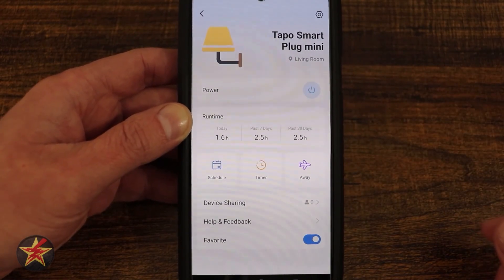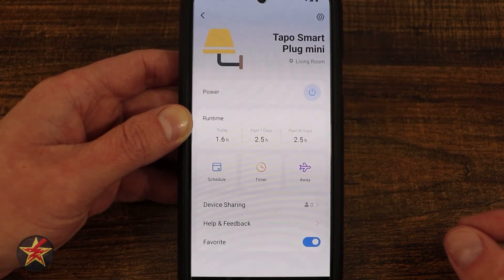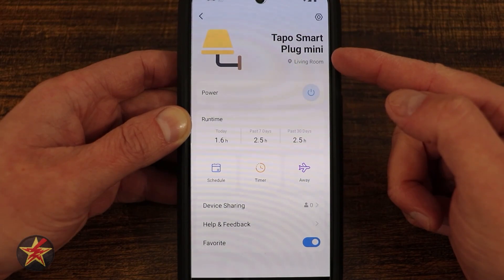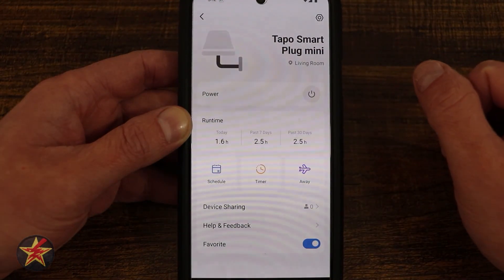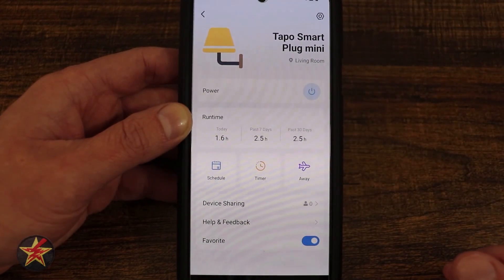I have pretty much everything set up as a favorite because I use Alexa to turn on and off my devices. Speaking of which — Alexa, turn off Tapo smart plug mini. My Alexa device heard me and turned off the device. I can also say: Alexa, turn on Tapo smart plug mini. Whatever the device is called in the app is what will trigger your Alexa routine.